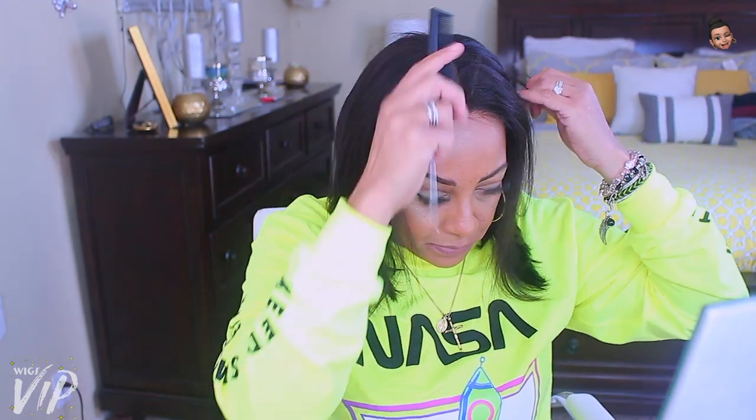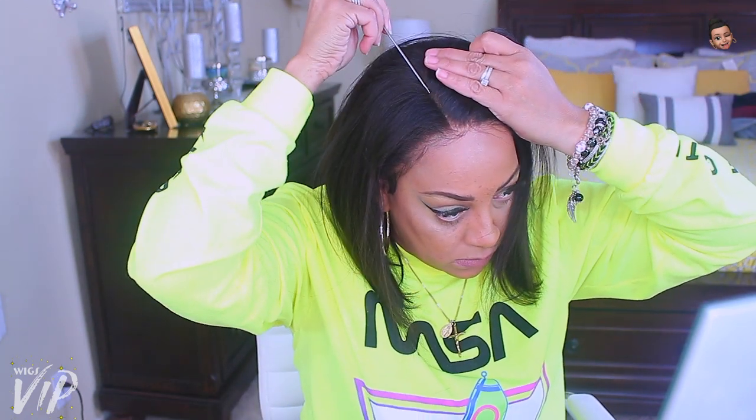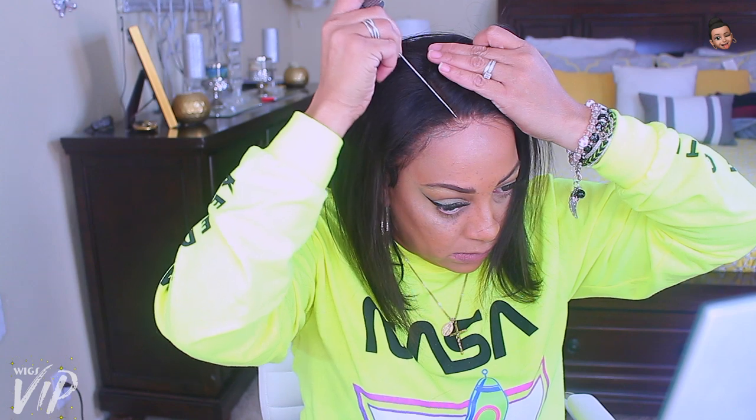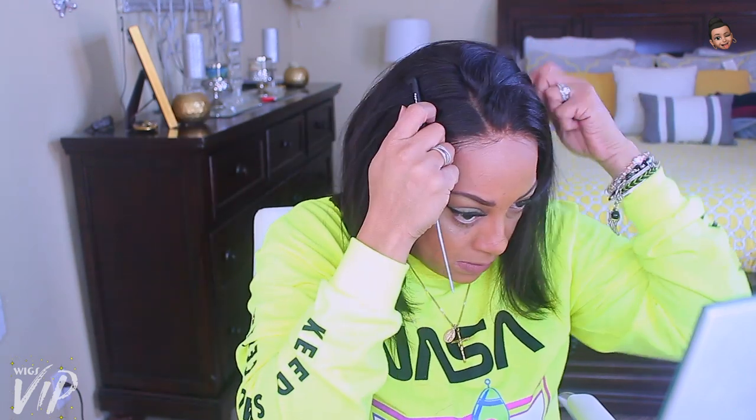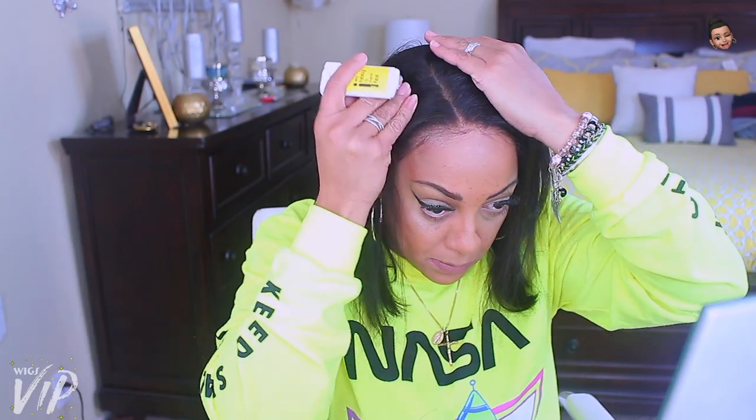This came pre-parted in the middle, but I'm not really a middle part girl, so I'm going to make a part on the side. It's already bleached, so you don't have to do anything — I really appreciate a good wig where I don't have to do much. If I have less work, that means a lot to me.